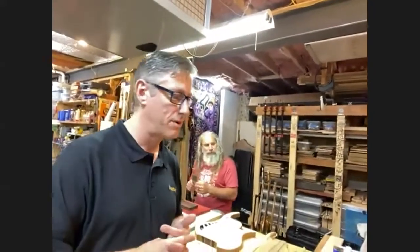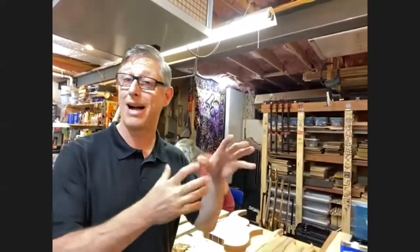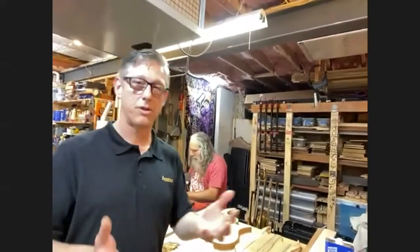One of the things I wanted to show you is some of the woods we get. If you've been watching any furniture content online, you've seen epoxy — it's really big right now. People are doing live edge tables, and we can actually bring some of those things into the guitar world.